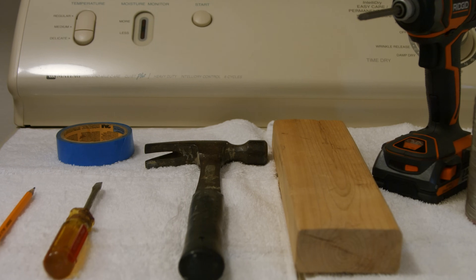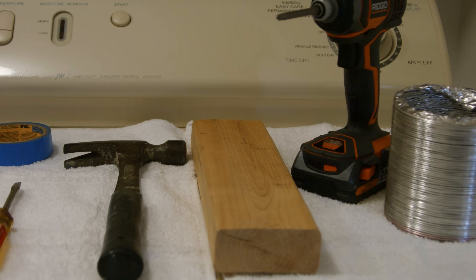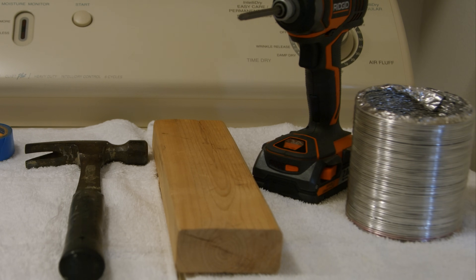You will need a pencil, screwdriver, tape for alignment, hammer, wooden block, and a drill with an eighth-inch bit. Additional four-inch hose clamps and flex ducting may be necessary depending on your conditions.